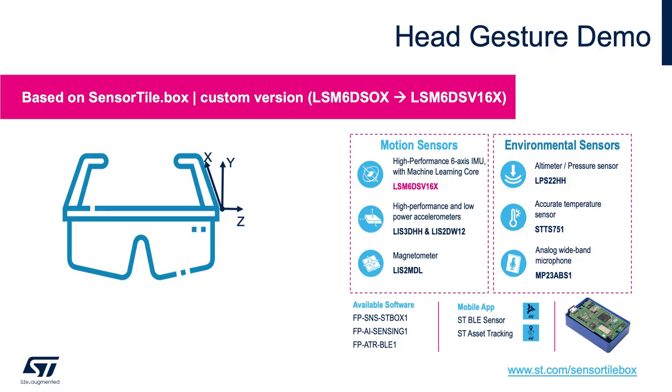The SensorTile.box is a perfect evaluation vehicle for this kind of application. It's a ready-to-go sensor node where you have all the latest sensors from ST, and on top of that you have BLE connection with the laptop, which allows you to have great data visualization on the fly.